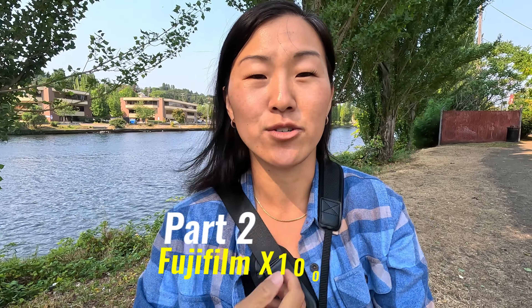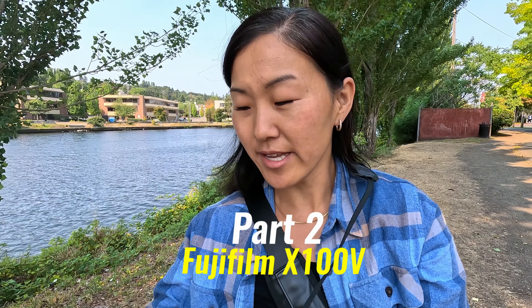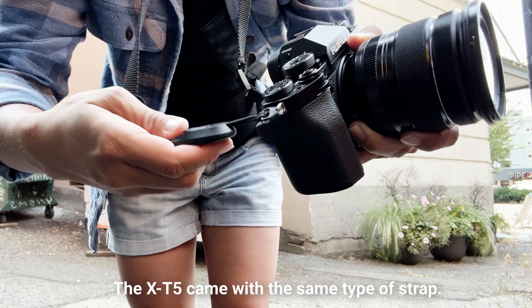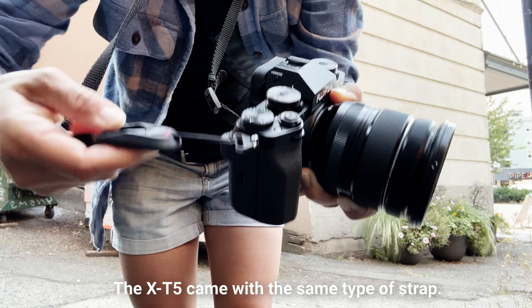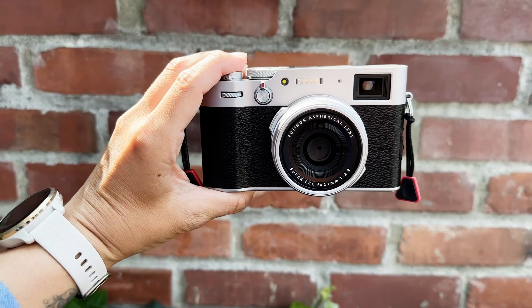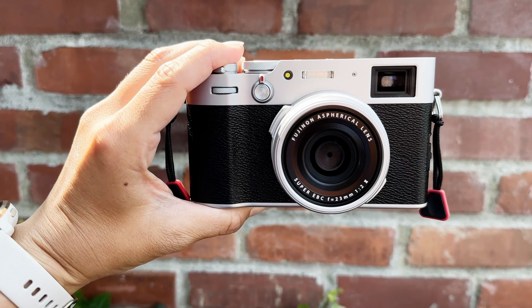My first impressions with the X100V: the first thing I've noticed is they're putting on these quick release straps and they're actually Fujifilm branded. This must be new — you can see it's a nice thick Fuji strap with a little quick release that works the same way Peak Design does. So everyone is knocking off Peak Design, including Fujifilm it seems. But it's so nice for taking the camera off the strap quickly, and I like that they're heading in that direction.